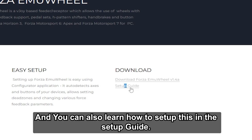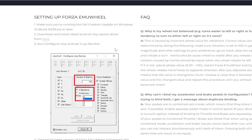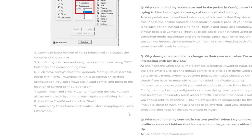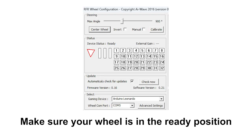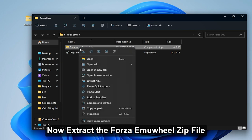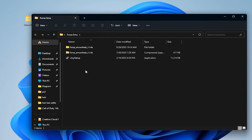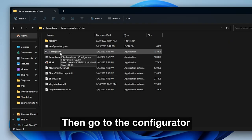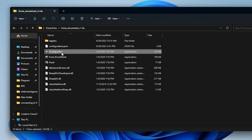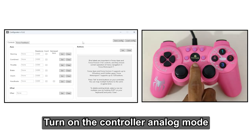You can also learn how to set up this in the setup guide. Now connect the USB controller and wheel to the PC — make sure your wheel is in the ready position. Now extract the Forza Emu Wheel zip file, then go to the configurator. Turn on the controller analog mode.